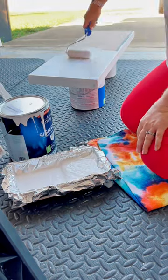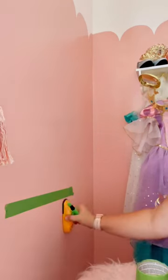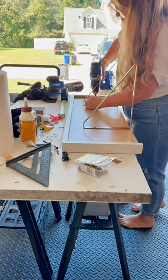I used two coats of white paint and a sealant, since it's something they're going to be using all the time. While I let that dry, I got to marking the studs in the wall for the brackets.